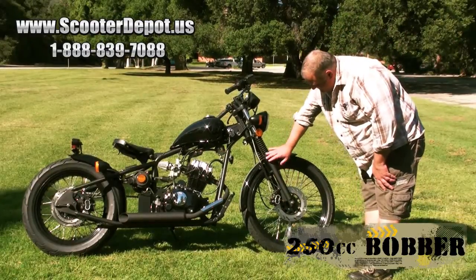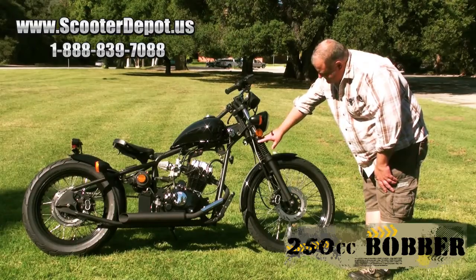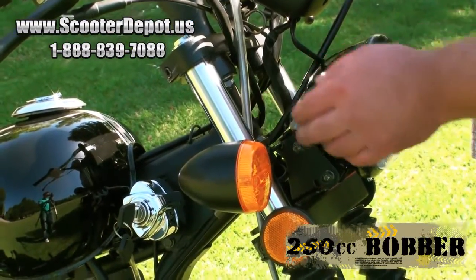We've got black fork legs with a lot of travel, and fork gaiters to protect against any stone chips. We also have nice thick 41-millimeter fork tubes.